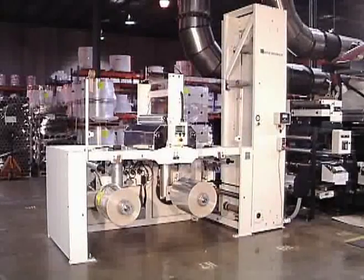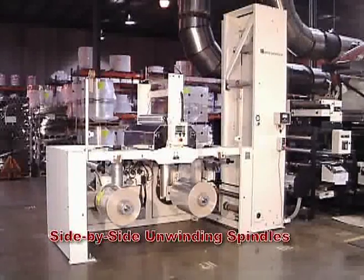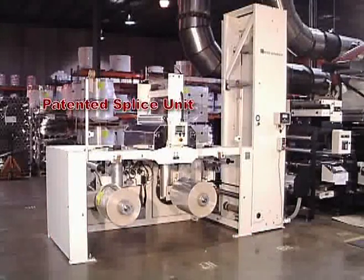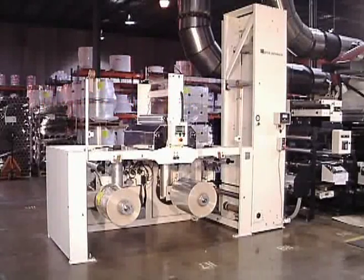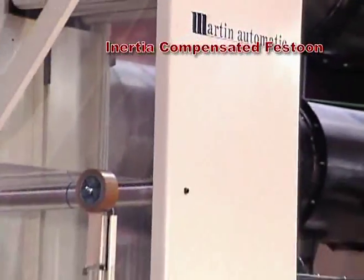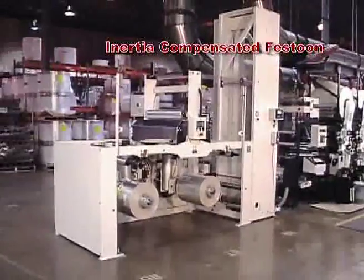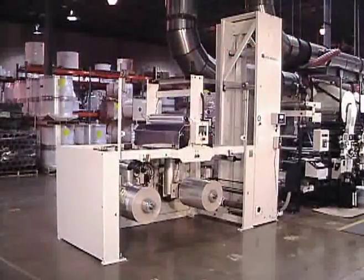The MBS Butt Splicer consists of three sections. Rolls unwind from the two side-by-side unwinding spindles. The transfer from the expiring roll to the new roll occurs in the patented butt splice unit mounted on top of the unwind section. An accumulator, or festoon, supplies web to the process during the automatic splice. Equipped with Martin's patented inertia compensation, this festoon delivers consistent web tension and brake control during unwinding and splice cycles.